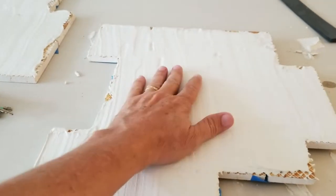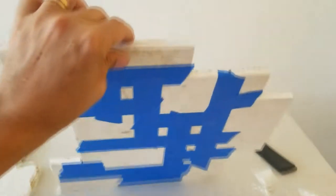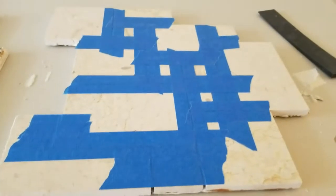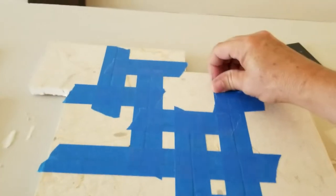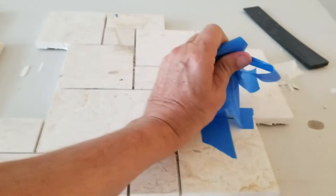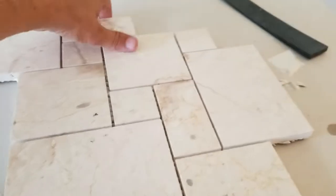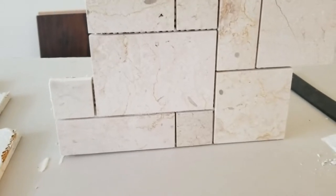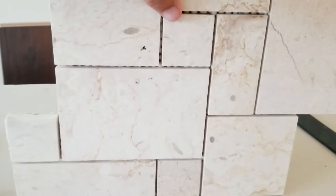The next morning, the tiles are all dried and cured overnight — nice and stiff. You can see why I went through all of this: now we have a nice perfect plane. Instead of a sheet of loose mosaic tiles, we have a nice solid single plane. All we have to do now is peel off all the blue tape. There's the big reveal — look how perfectly flat these front tiles are. No lippage on these tiles at all.